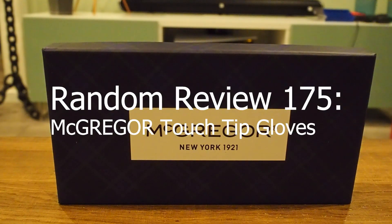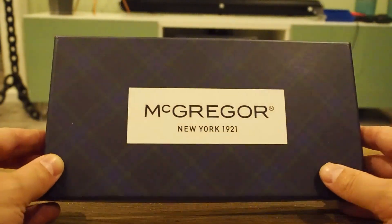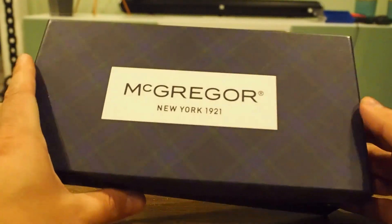Welcome to this episode of Random Review. In this episode we're going to take a look at McGregor Touchtip Gloves — gloves you can use with your smartphone, or the other way around. As you can see, it's a McGregor product. So let's open the box.